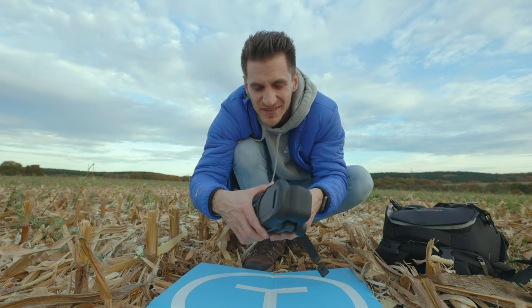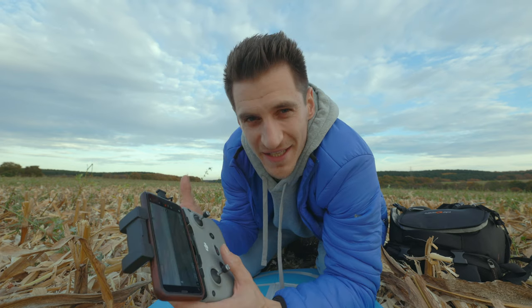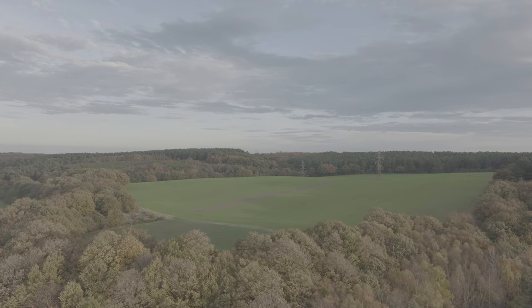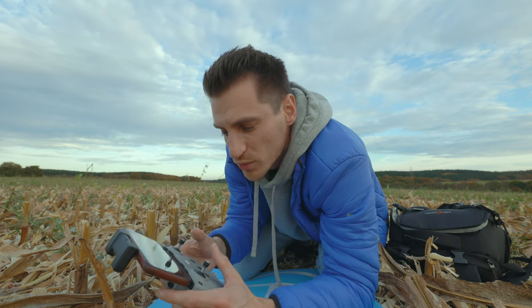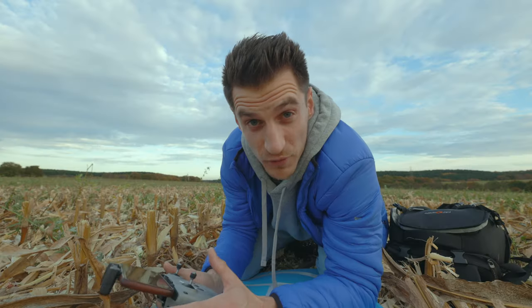When you're in D-Log it looks amazing — I love filming in log profiles — but it's a little bit difficult to see what's happening because the image is so flat. It would be really good if they had a LUT-type thing that you could use to view the image back when you're filming.